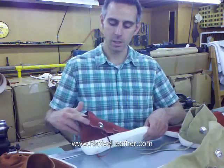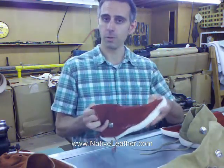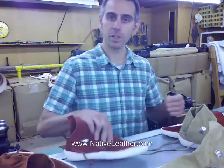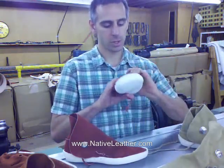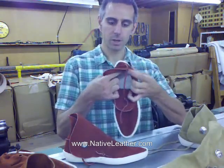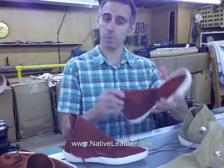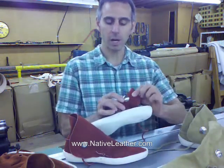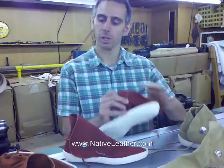These moccasins have a really thick formed leather sole that will form your foot over time. The leather's a little bit over a quarter of an inch thick. These shoes are all leather — there's no synthetic in them, just leather inside. The solid leather sole and the upper leather is sewn to that. These one-button moccasins have a button on it and it pokes through a hole in the side, and there's a loop that the lace runs through.